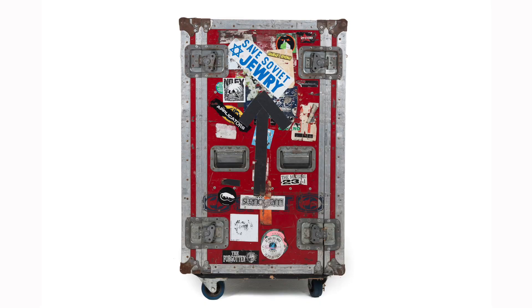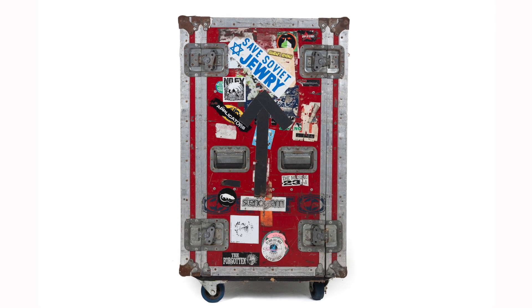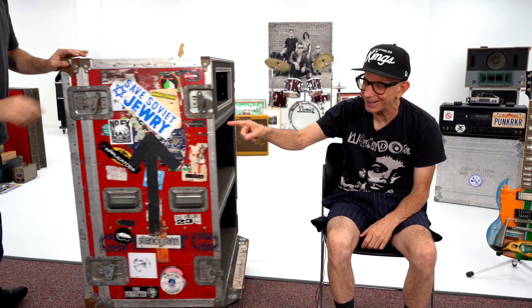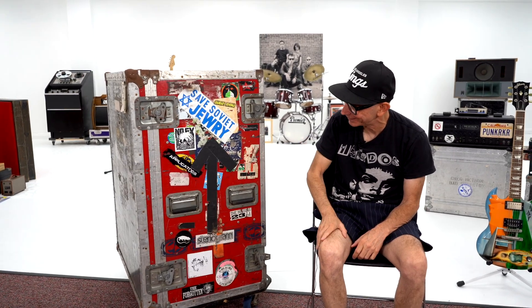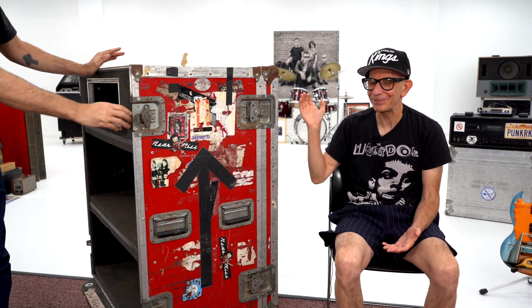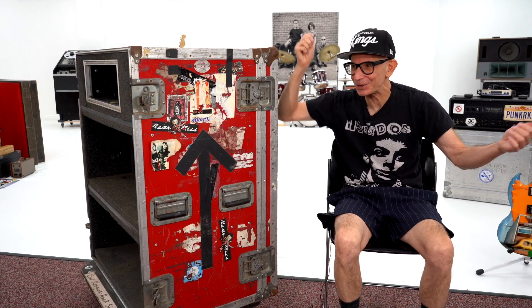One of my favorites is on that side — it's a 'Save Soviet Jewry.' You know, there's no Soviet Union anymore — that's how long I've had this case. They were still a Soviet Union. This has definitely seen some battles and been around the world. We open it up and there's somebody inside, and I'm gonna saw them in half.